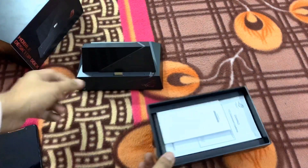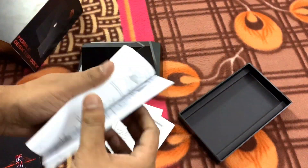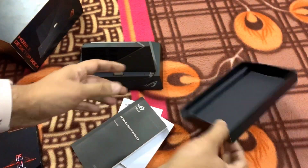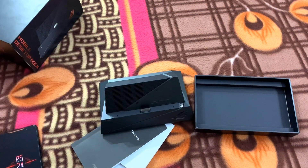In the box, what else do we get? We get a warranty card, some papers, and a manual on how to reset it. This dock in India is costing around roughly 40.5K. But this is a promotional offer right now, so maybe soon the price is going to go up.